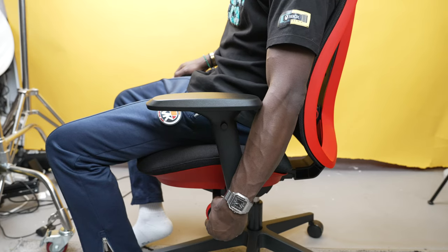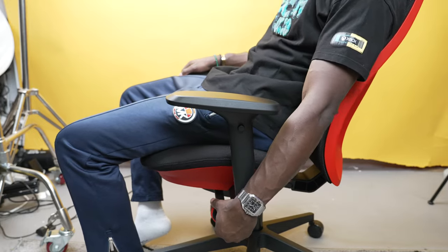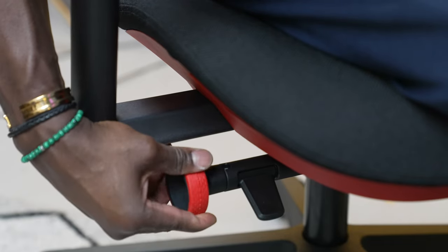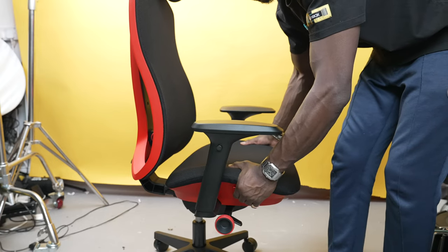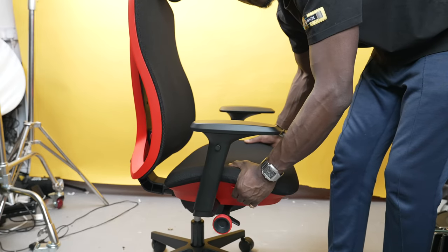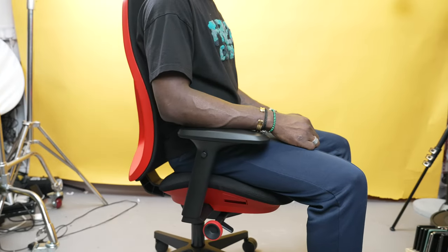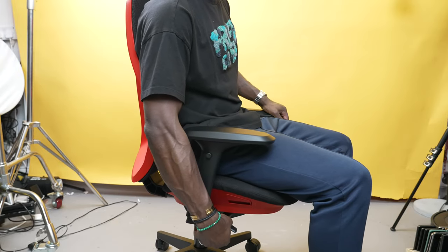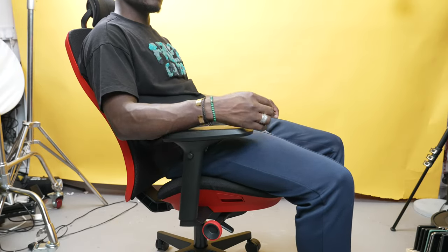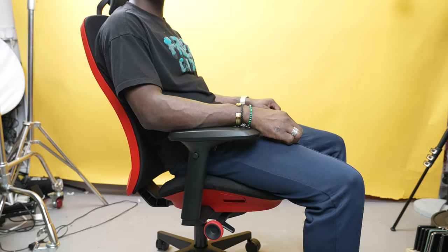For the controls, the left side has control for a fixed backrest position with numbers in case someone changes it when you leave, and the right side controls the tension with numbers and height adjustment. The right side also has the seat slider which determines how close your legs are to the backrest. The right side overrides the left for backrest positioning, so I prefer to use that side set to around six, with the tension set to around seven to support my weight naturally.